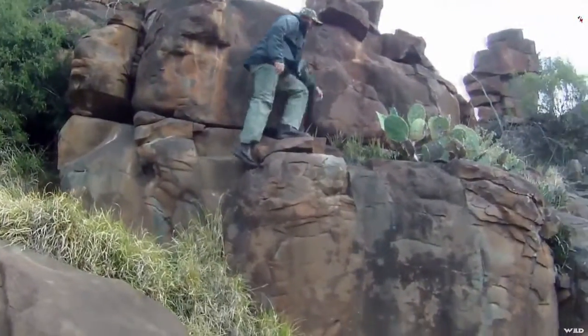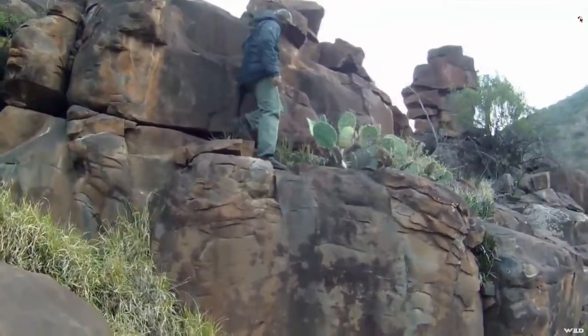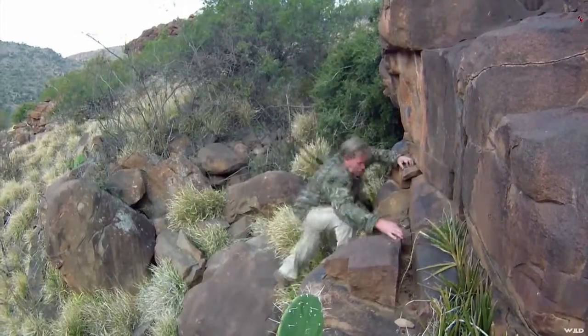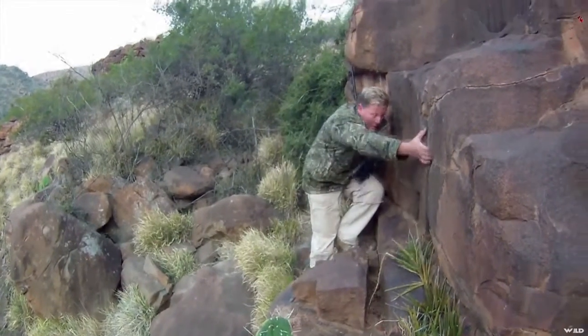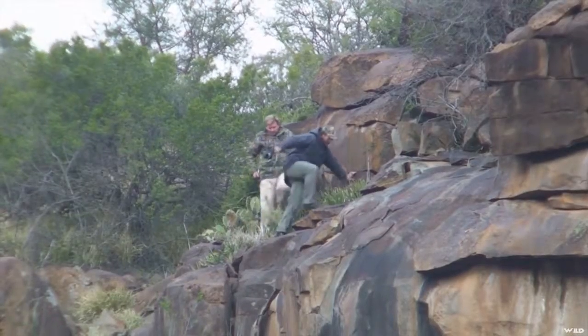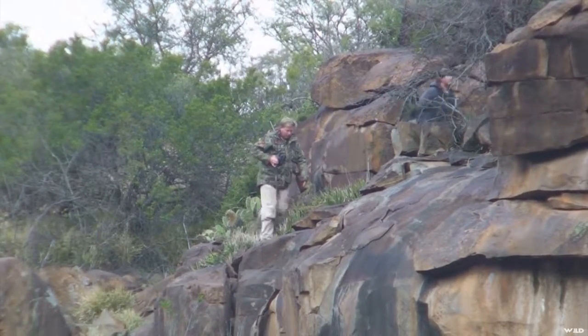Lawrence leads the way up a rocky reach after he spotted a nice ram on the opposite mountainside. It's going to be a tough climb to get into position to get a clear shot if possible. This is mountain reedbuck hunting at its best — it is fantastic and a great challenge.